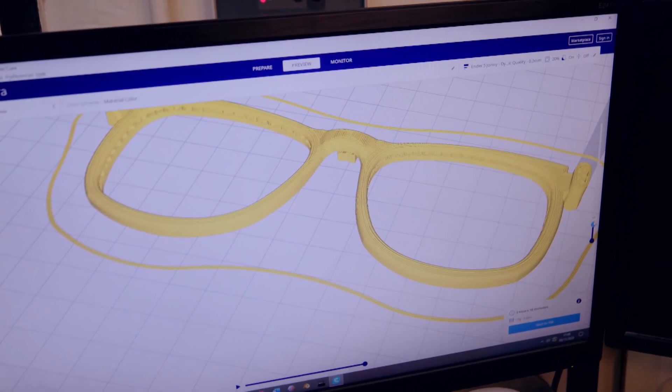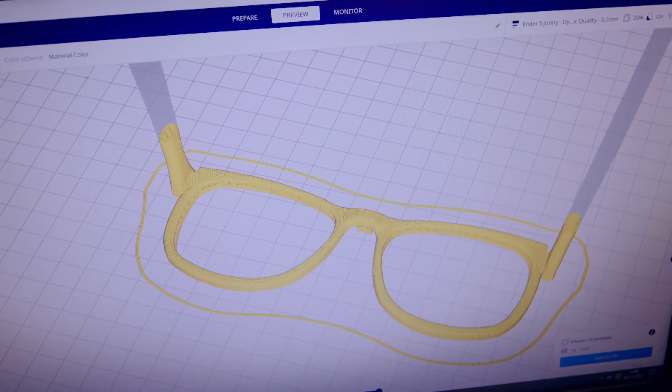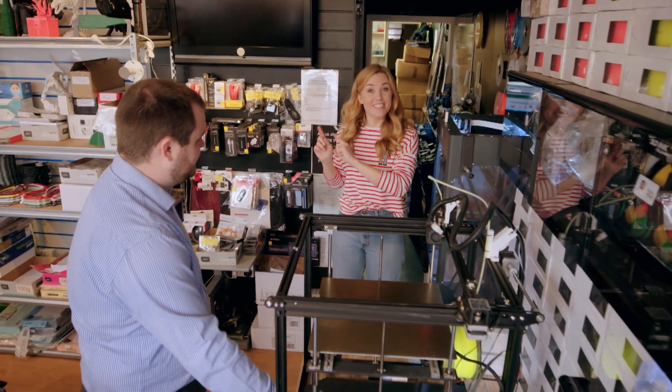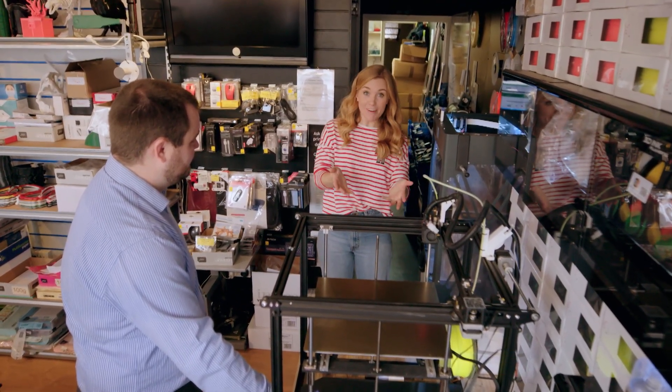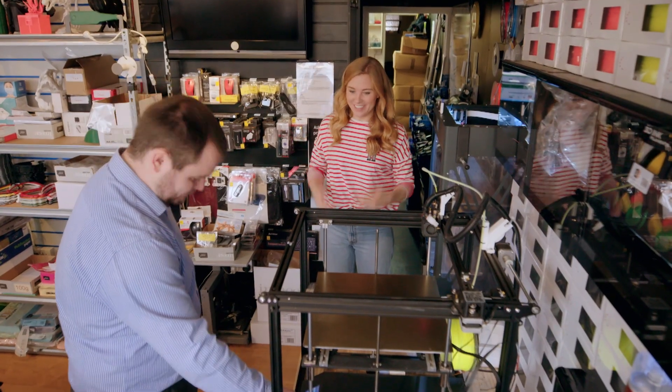Slicing is when a computer builds an image of the design in very thin, individual slices. This design can then be sent to a 3D printer, and the 3D printer will print the slices and stack them on top of each other to make the 3D design. Now that the 3D printer has the slices of the design, it can start to print. And look, here's the yellow PLA filament that we chose. Okay, let's go!